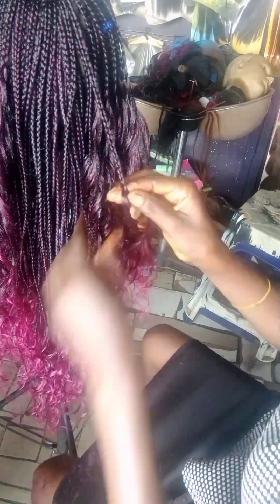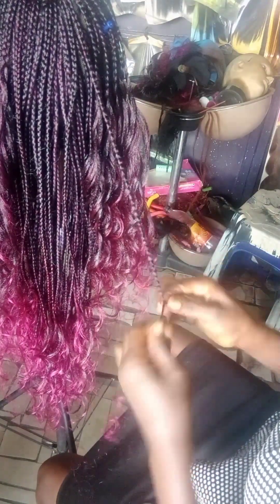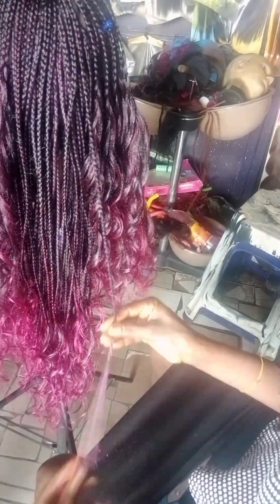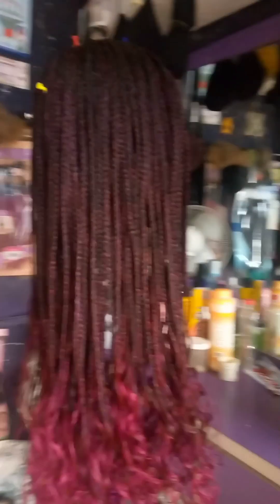I'm done braiding all the hair. What I'm doing right now is completing the tips. After I'm done completing the tips, the wig will be all set. I'm not going to put it in a hot pot again because I already did that during the coiling process. Our wig is done!